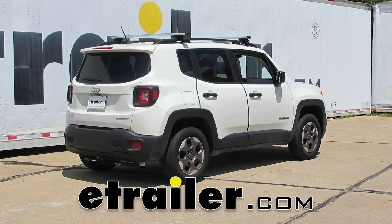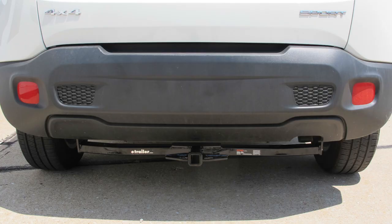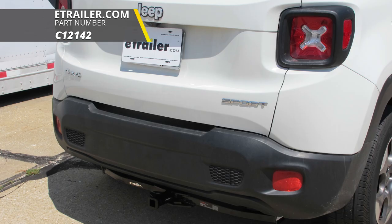Today on our 2017 Jeep Renegade, we're going to be installing the Curt Class 2 1.25 inch trailer hitch receiver, part number C12142.